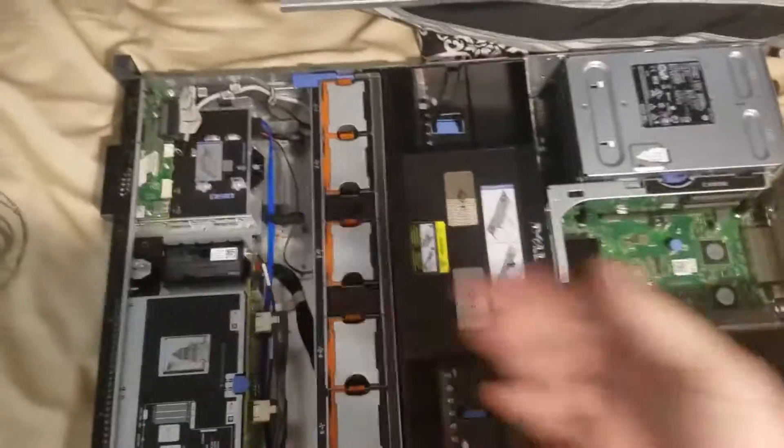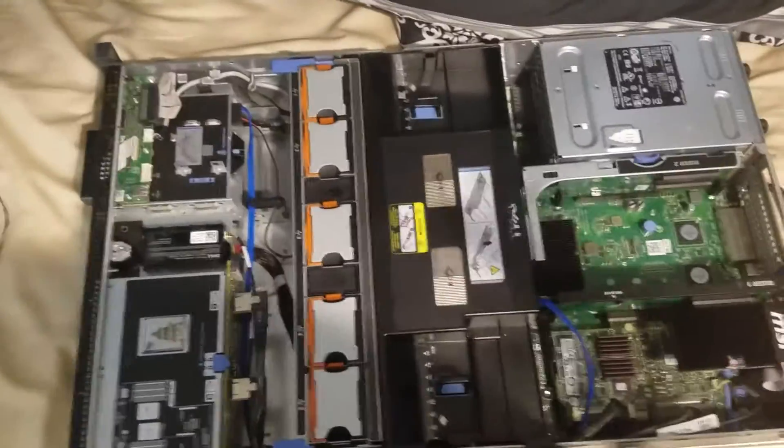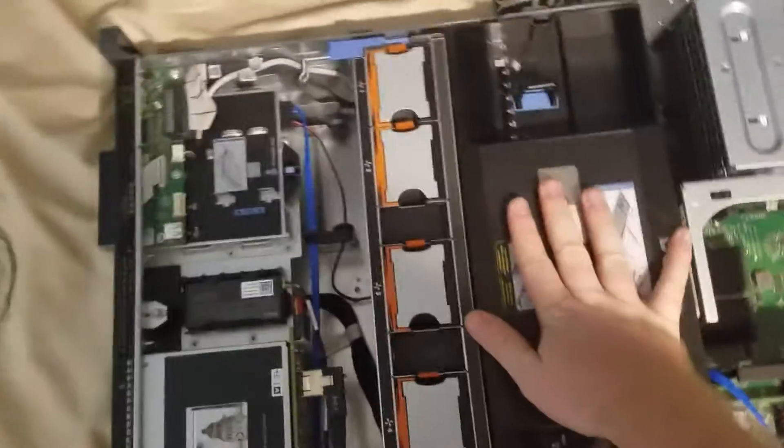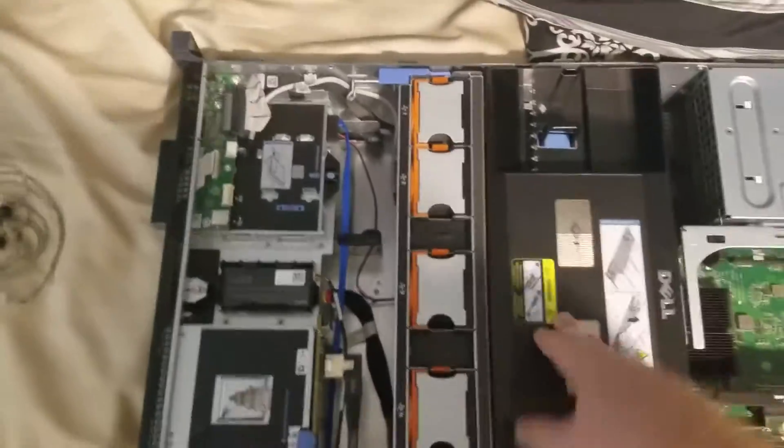Here it is — this is what I'm calling the server-to-workstation build. Building this system for development, gaming, and video production, just because it has eight physical CPU cores and 16 threads.